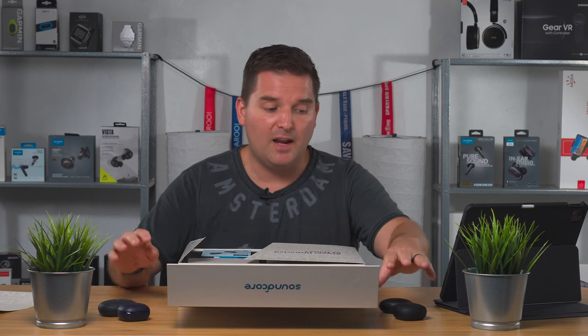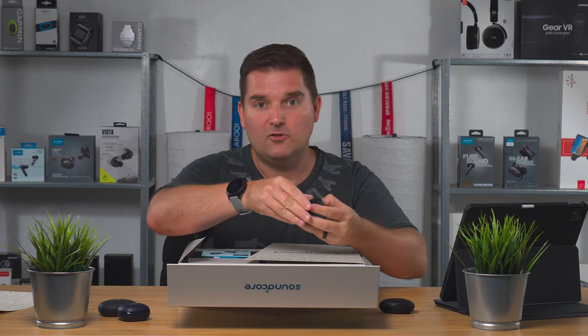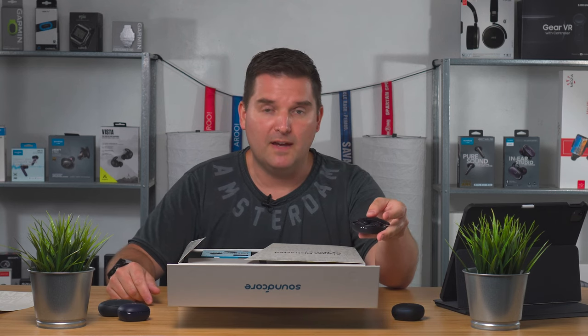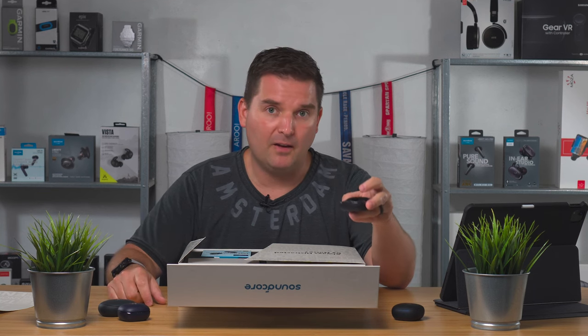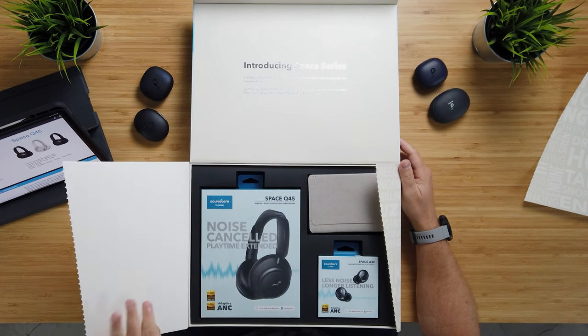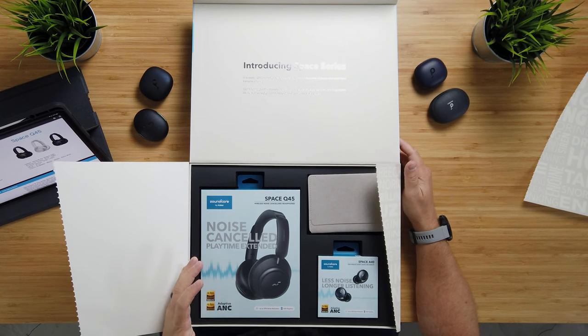So if you guys don't know, Soundcore is a spinoff of Anker, kind of like Beats is the sound division owned by Apple. I have a lot of Soundcore headphones here. My favorites are the Liberty Air 2 Pro for general use, and the Liberty 3 Pro — their most advanced active noise cancellation headphones, great for movies with 3D sound, depth of sound, and bass. These new ones claim even more advanced ANC and battery life up to 50 hours.